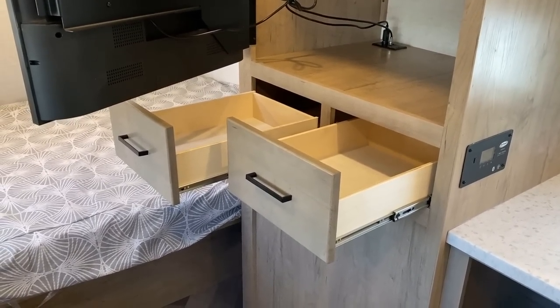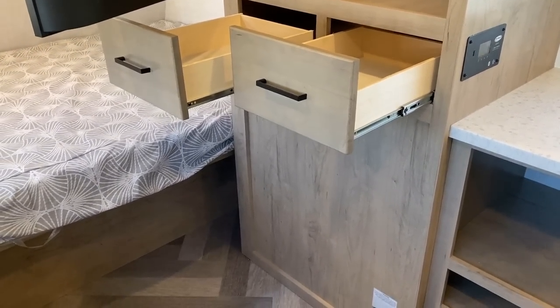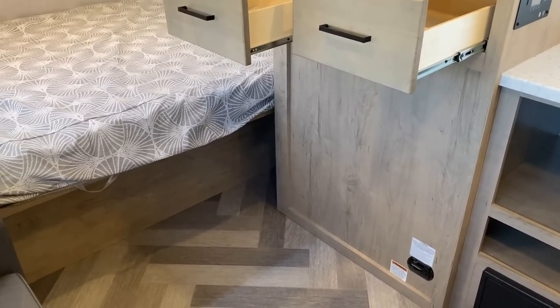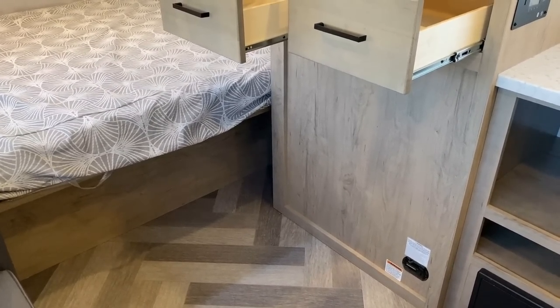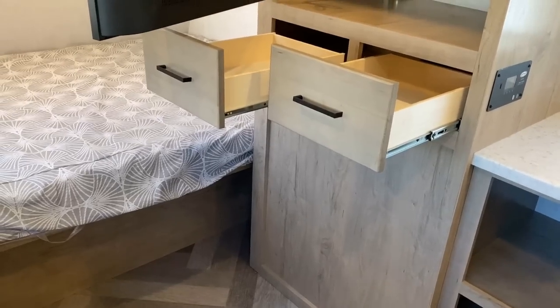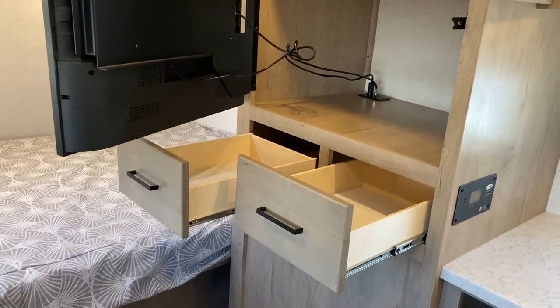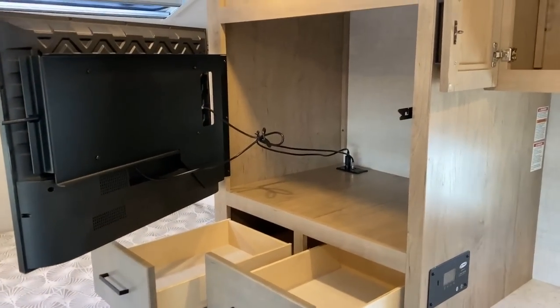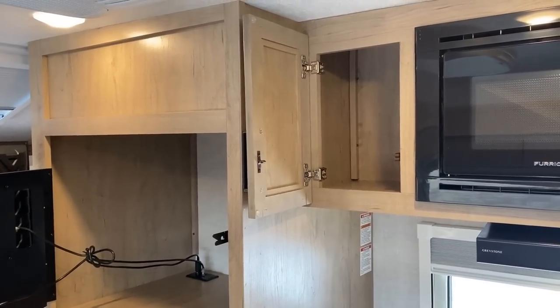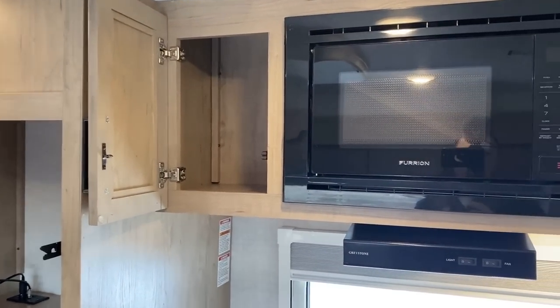There are a couple of what we'll call dresser drawers here. There's a big blank surface below because this RV has a little mini camp kitchenette or cooking convenience station on the outside. Not everybody's always going to love those, and it is currently standard — we'll talk more detail about that outside. Up here you can see the hidden hinge cabinetry.